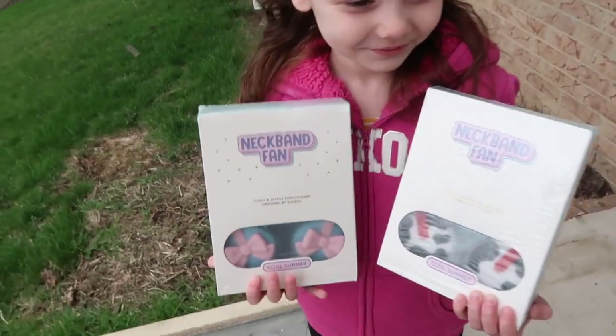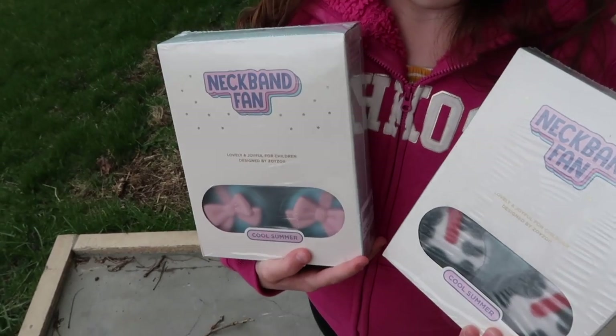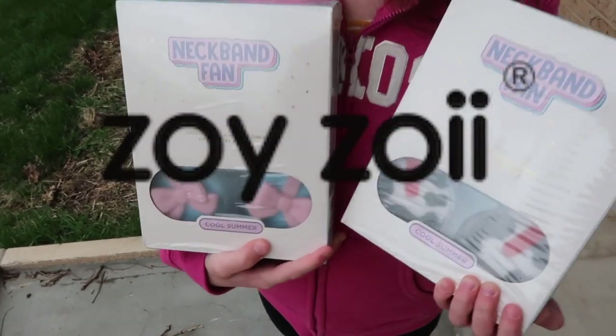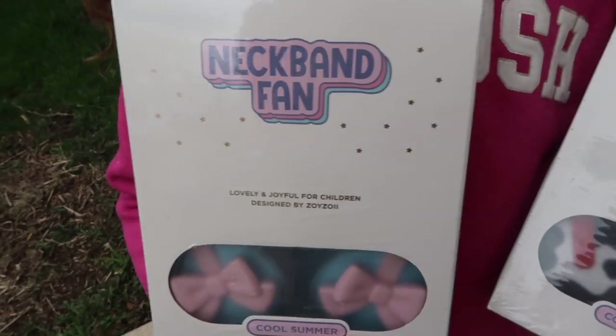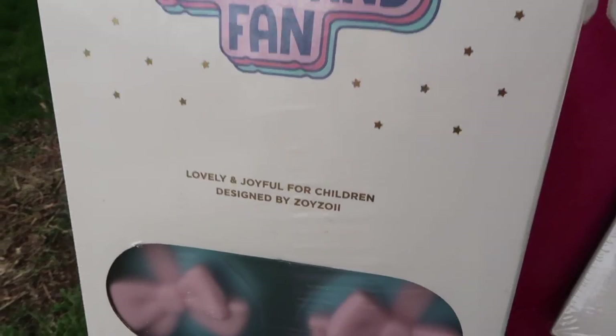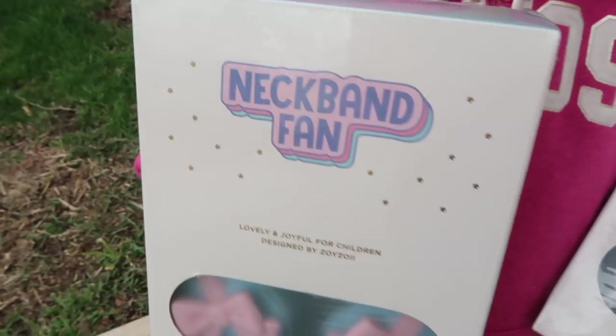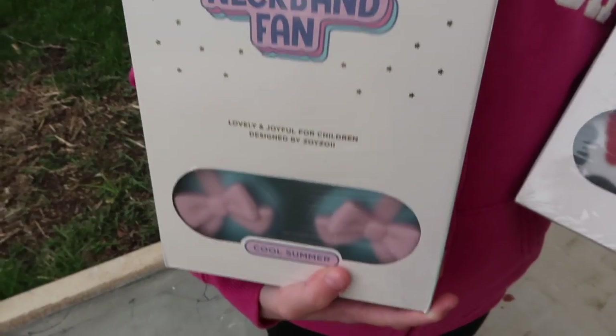Hey guys, welcome back to our video! Before we get started, we would like to show you another cool item that ZoiZoi sent us. If you watch our videos quite often, you'll see that ZoiZoi sends us some pretty cool things for our children. This is the neckband fan they sent us.